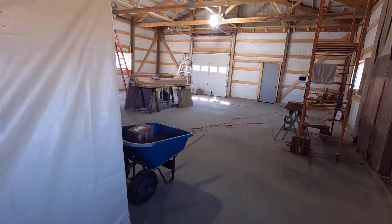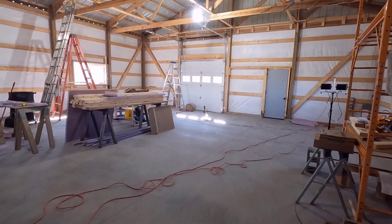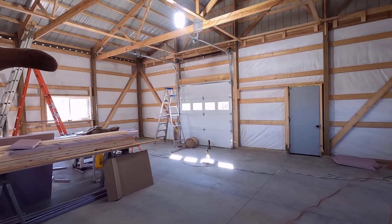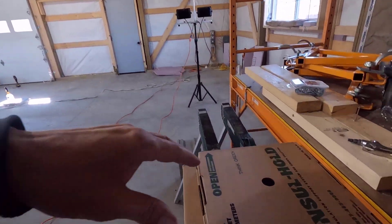Good morning, welcome to Planet Mojo. Today I'm going to be wrapping up this XPS thermal bridging solution so I can move ahead with the insulation.